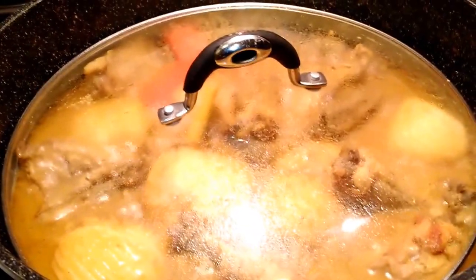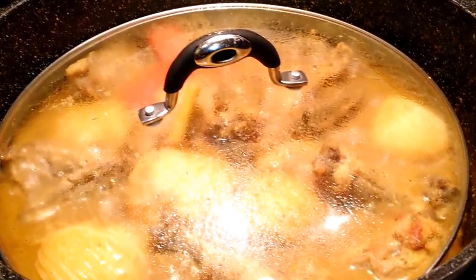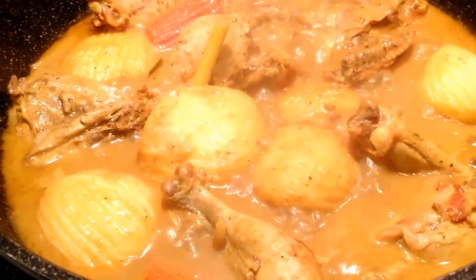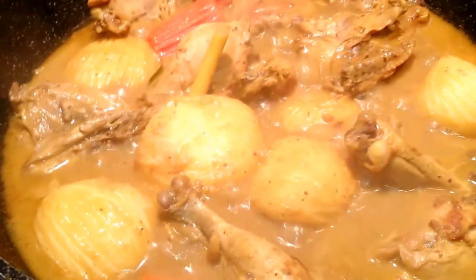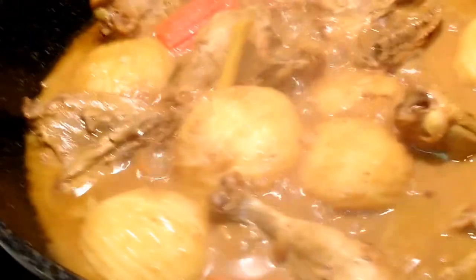So this has been cooking for about half an hour. I did stir in between while it's cooking. If you like your vegetables to be more tender and soft, then you want to cook it a little bit longer, but I like mine with some texture, so this is perfect for me right now.